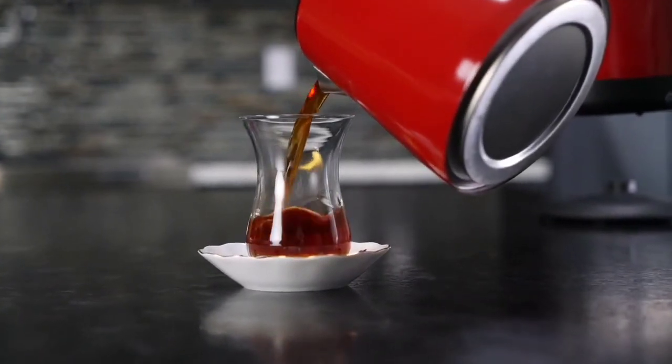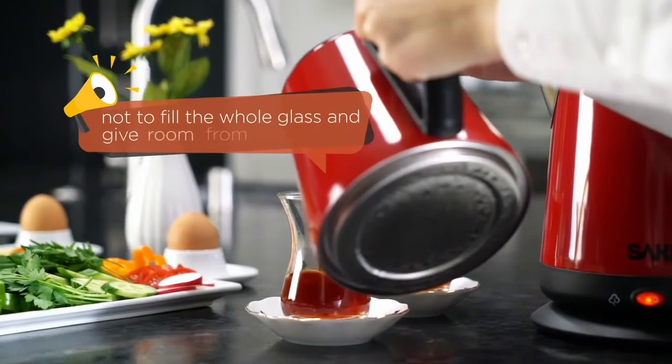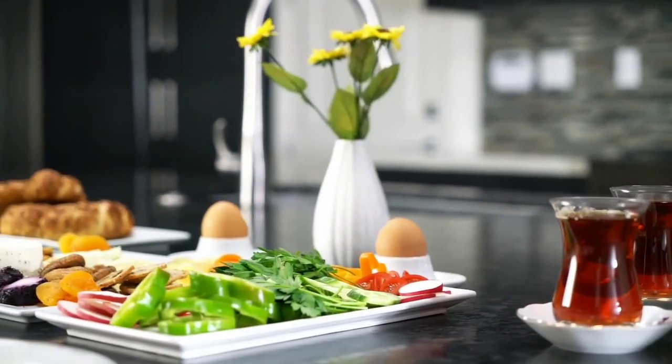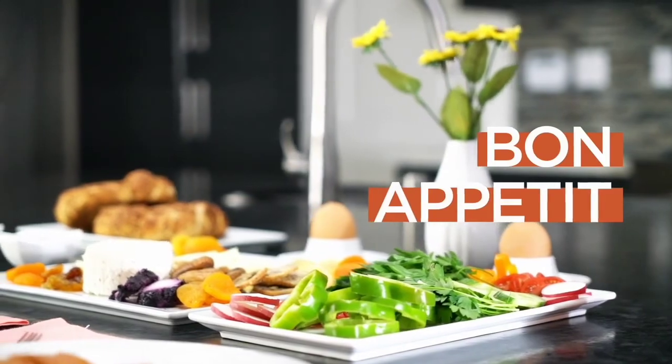Also, these small plates allow you to carry them easily. My last tip is not to fill the whole glass — give room from the rim to hold the tea when drinking it. Now, it is time to enjoy your perfect Turkish tea with a delicious Turkish breakfast.